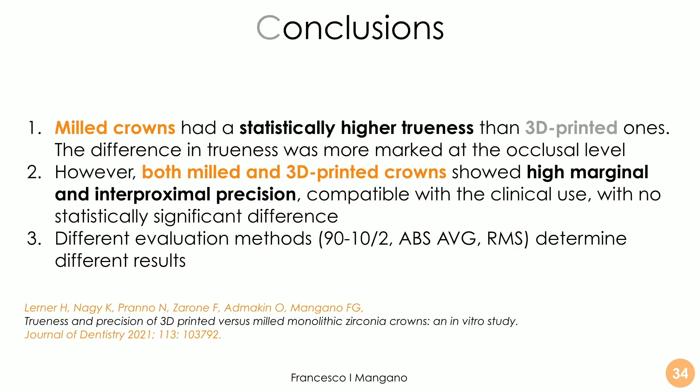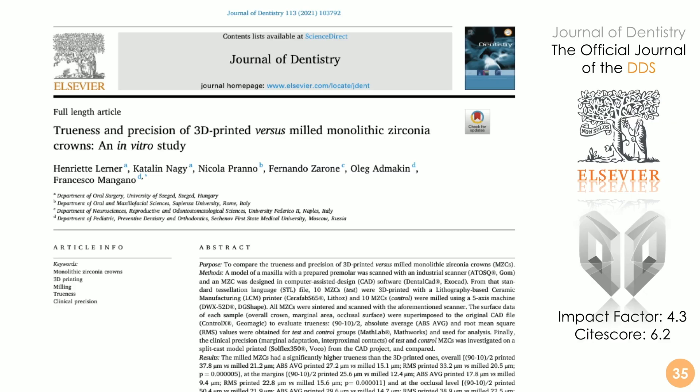In conclusion, milled crowns had a statistically higher trueness than 3D-printed ones, but the trueness of 3D-printed crowns was amazing, considering that five years ago it was not possible to fabricate crowns with 3D printing. Both milled and 3D-printed crowns showed high marginal and interproximal precision, clinically compatible with use, with no statistically significant difference clinically. From the operator's side, there is no difference; from the industrial optical scanner's side, there is a difference — but we are clinicians, and clinical precision is what matters, and 3D-printed samples deliver it without any issue.